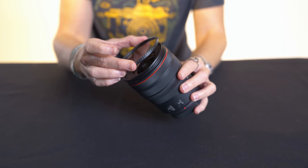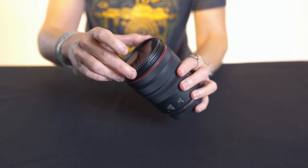Another standout feature is that the 14-35mm is flat in the front, so it can accept a standard 77mm threaded circular filter. This is really unusual and exciting because typically wide-angle lenses have a bulbous front element and can't accept a circular filter. Traditionally these circular filters have been incompatible with full-frame wide-angle lenses, but that's not the case with this lens — and it's super exciting.